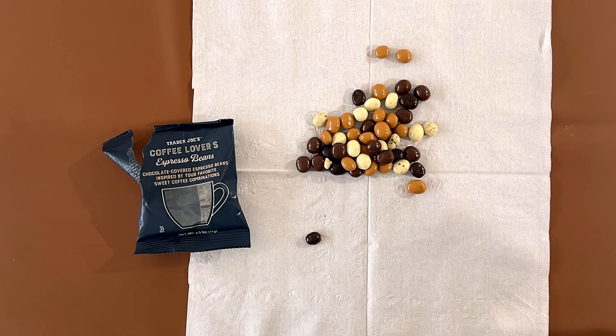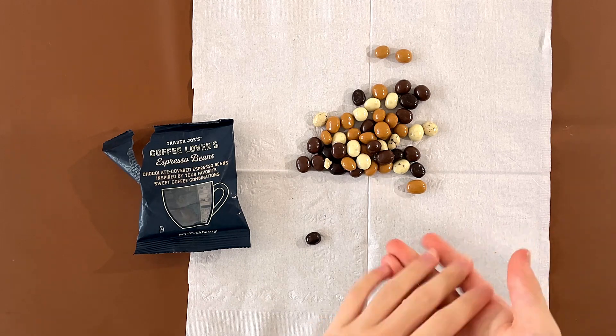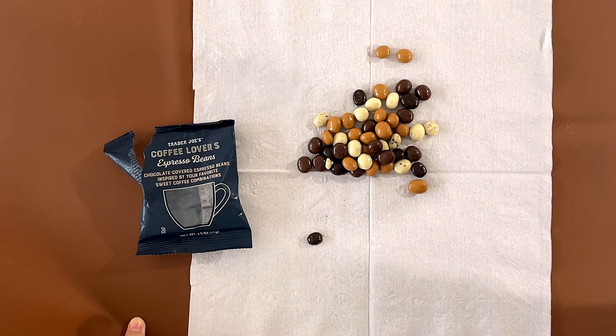I'm going to eat the coating instead of the coffee bean. That let me eat the half of it. So this is what coffee tastes like.